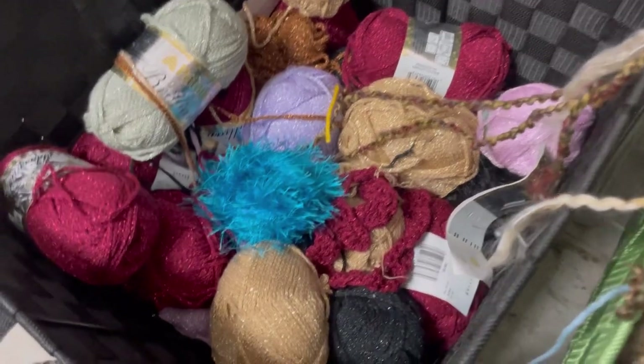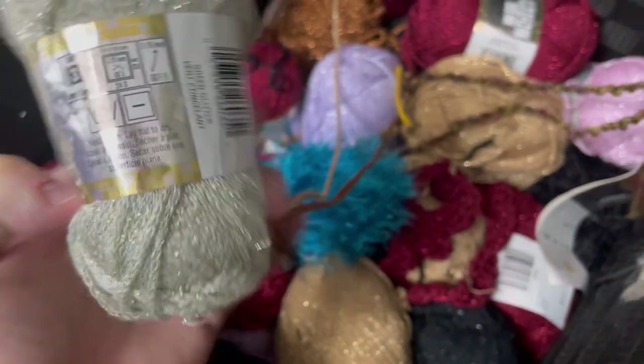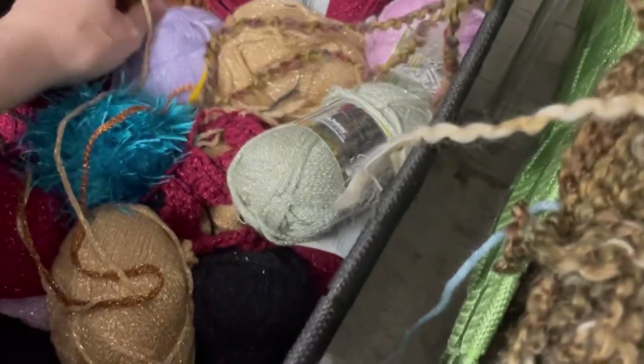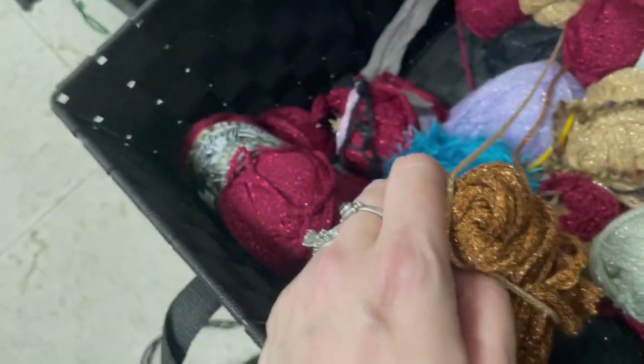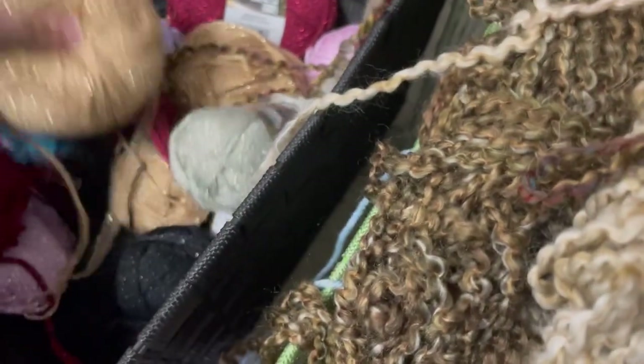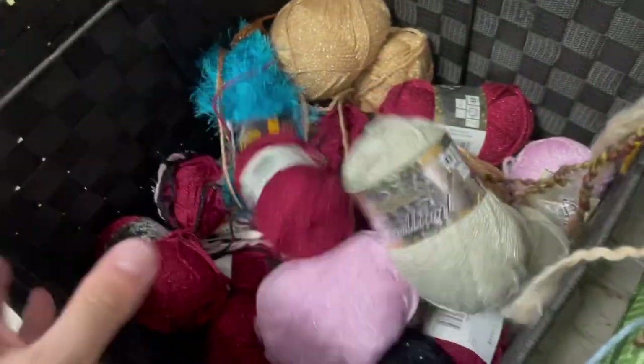The bottom of this basket was kind of a hot mess, but there was lavender and off-white and cranberry, black, copper, gold — I think that might have been all the colors. That was pretty. I kind of wish there was more than one of that copper; I really like that color. Pinky lavender. And that's it for that basket.